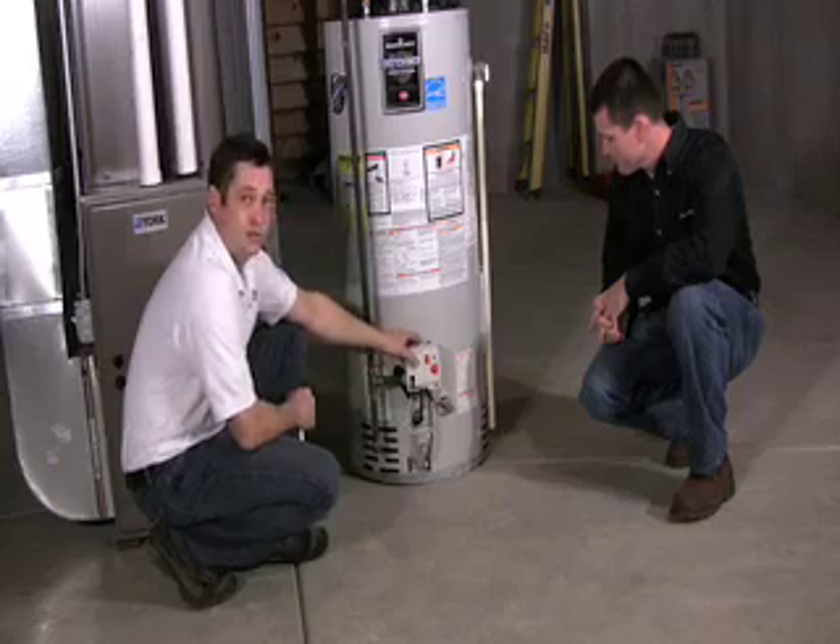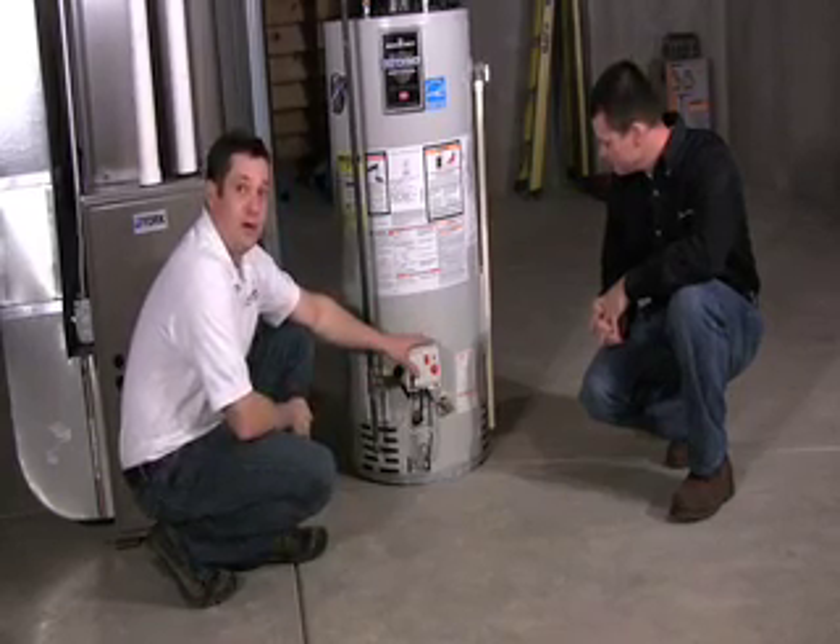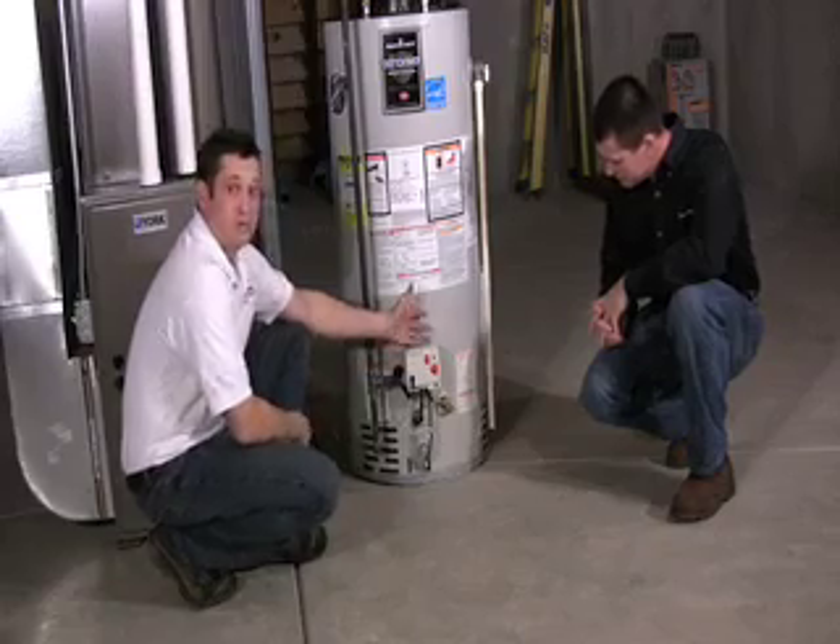Everybody's concerned about energy and utility costs. The hotter you have this water heater, the more energy it's going to burn, and the more it's going to cost you to run.